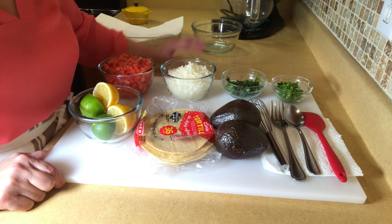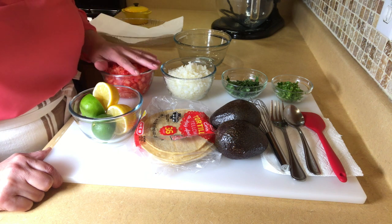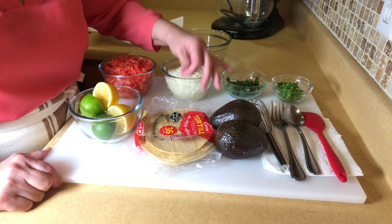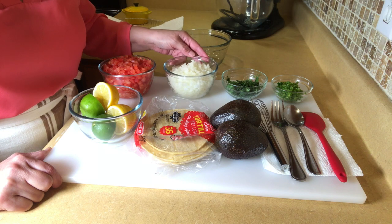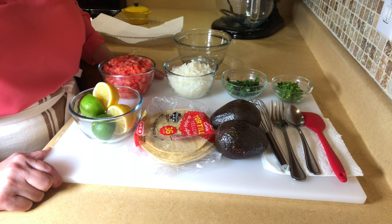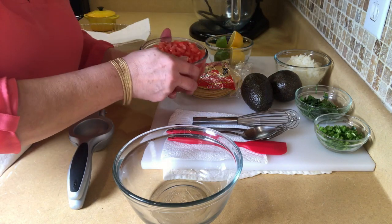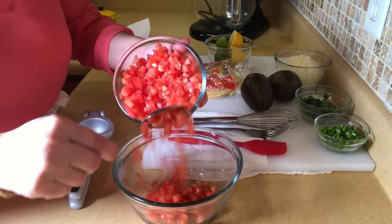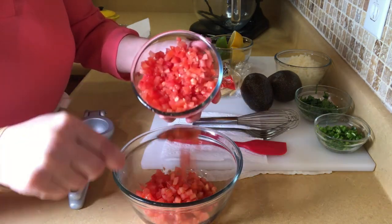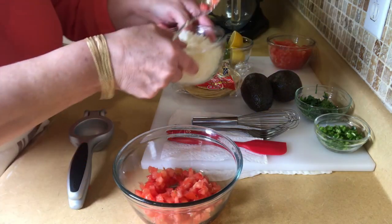First thing that we're going to do is we're going to make the pico de gallo, which is pretty simple once you cut everything up. The most time consuming thing is to cut everything up. If you have a food processor, you can throw it in the food processor to make things easy. I pretty much use equal parts of onion and tomato for this. Make as much as you need to.